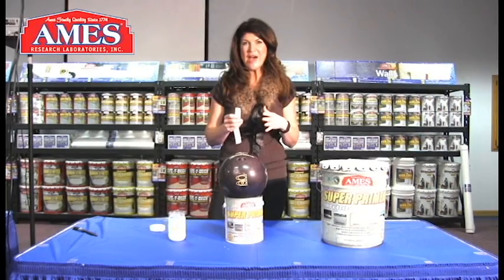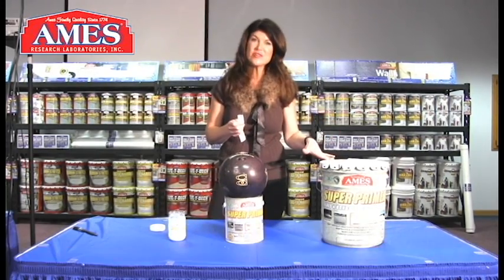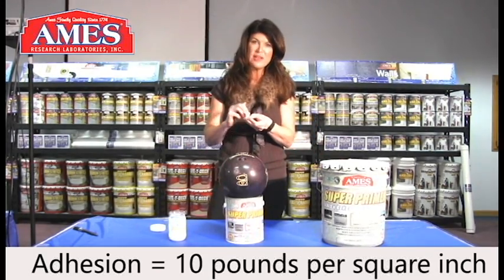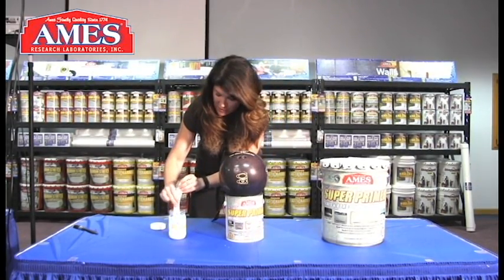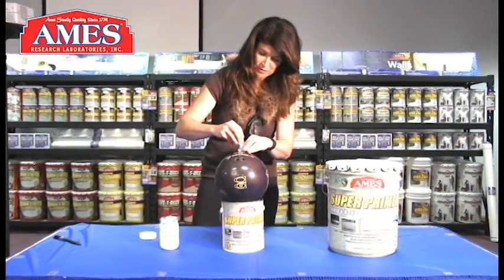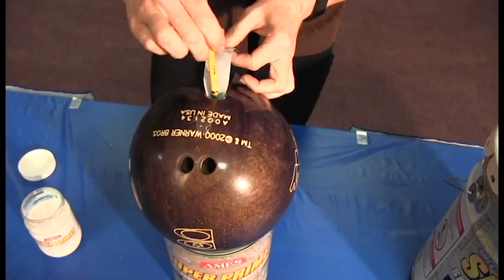We are at AIMS Research Lab getting ready to show the strength and sheer adhesion of AIMS Super Primer. The adhesive strength of AIMS Super Primer is 10 pounds per square inch. Here I have a 10 pound bowling ball and one inch of fabric. I'm going to dip that fabric into our Super Primer and then embed it into the hole of this bowling ball, and let this dry for 24 hours.